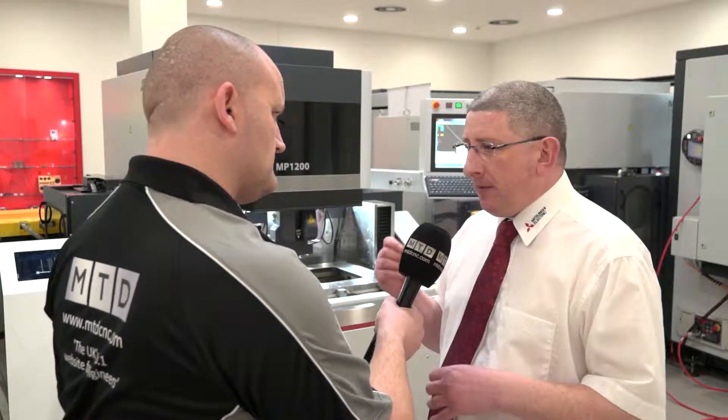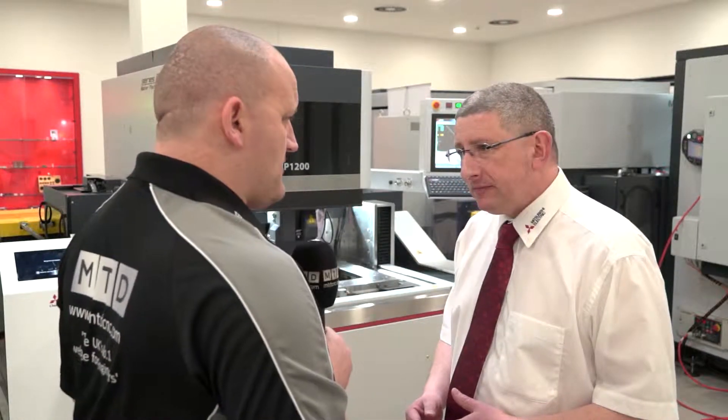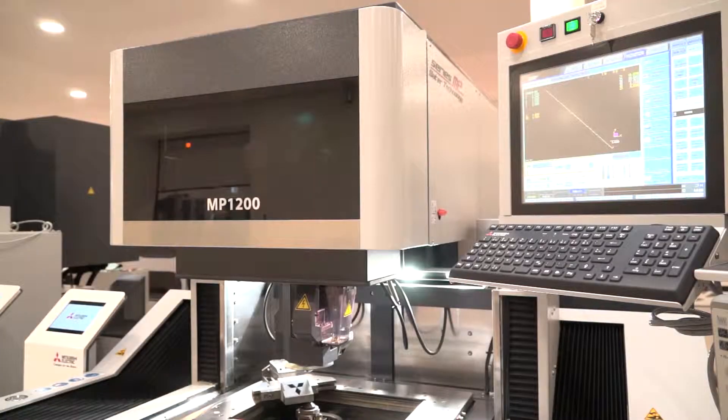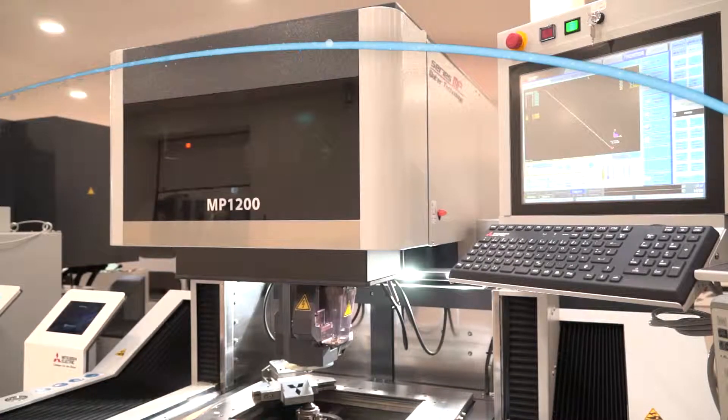You're getting into fine blanking, the watchmaking industry, those kind of business sectors. In terms of EDM, this is as good as it gets on water EDM — but there's something else to show you on the MP 2400.